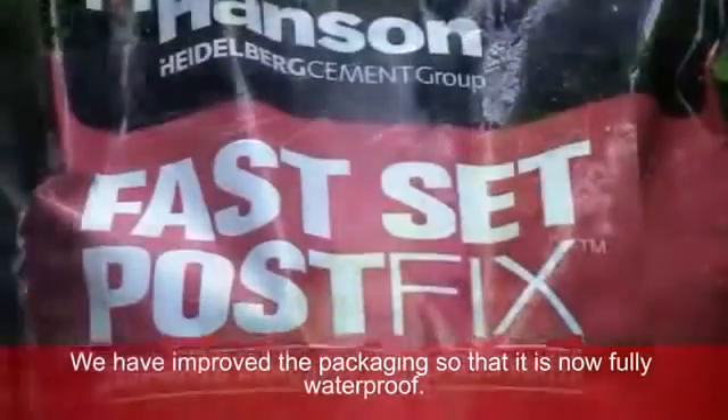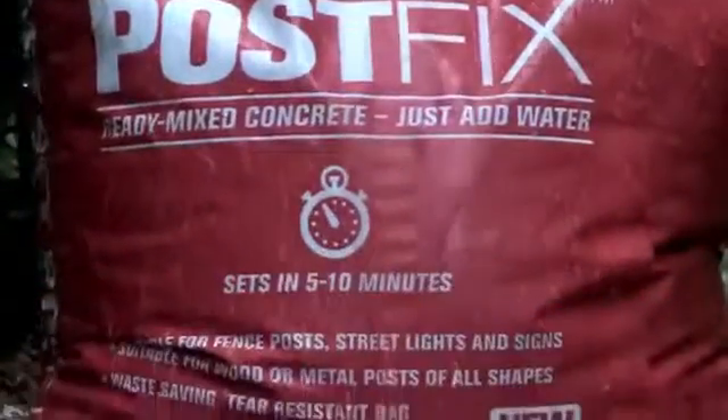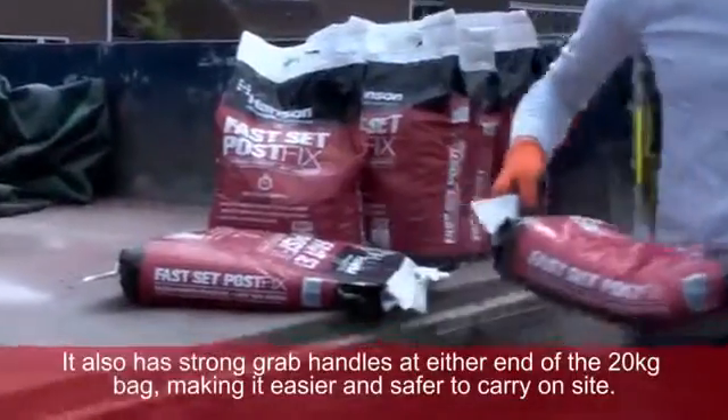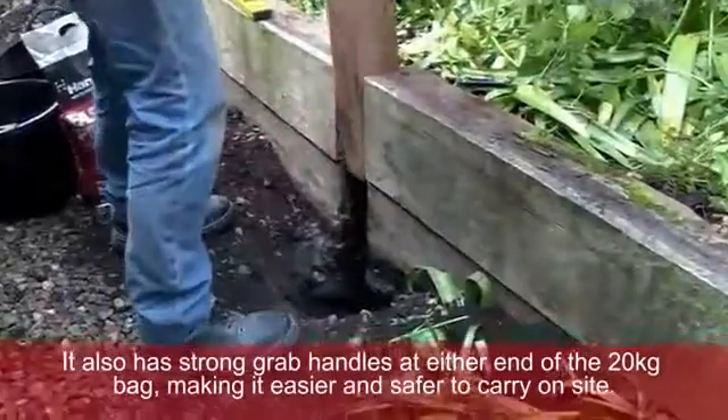We have improved the packaging so that it is now fully waterproof. It also has strong grab handles at either end of the 20kg bag, making it easier and safer to carry on site.